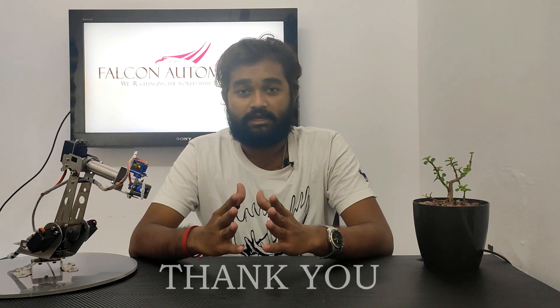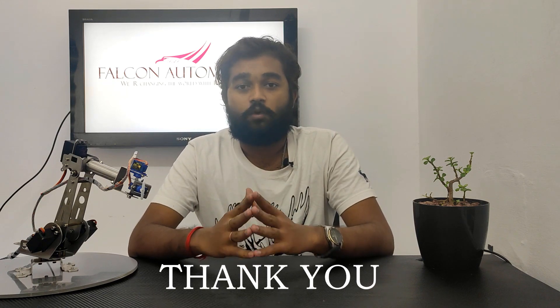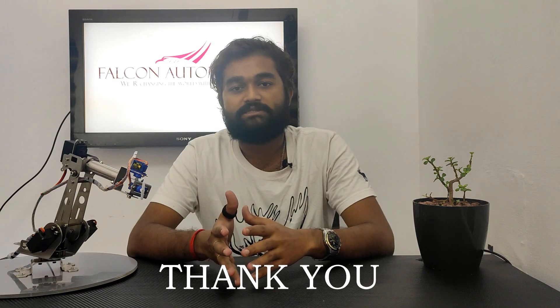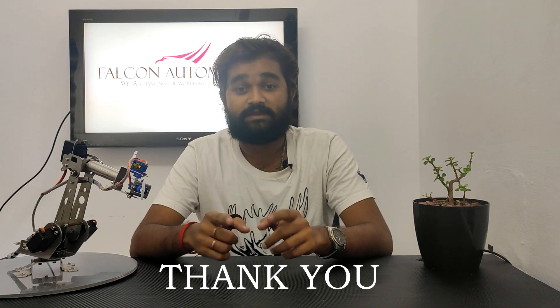We are also planning to produce project kits for engineering students based on robotics and mechatronics — it will be a new project for us as we are planning to give students a next-level experience. I hope you're also interested in those. Thank you for watching — I hope you all liked the video. Please follow us on all our social media and also subscribe and share; we need your support.